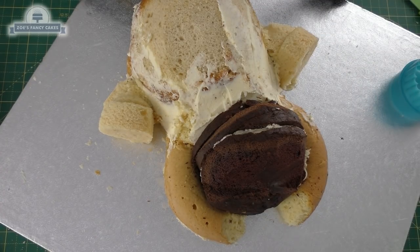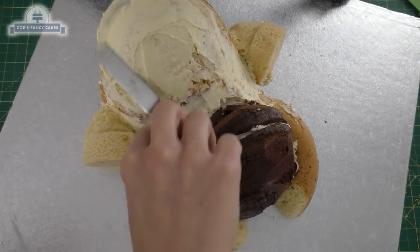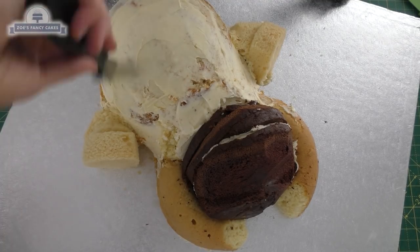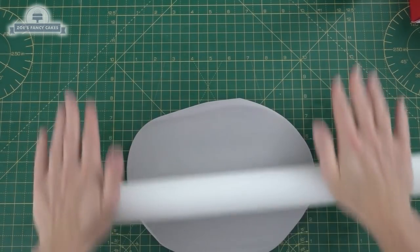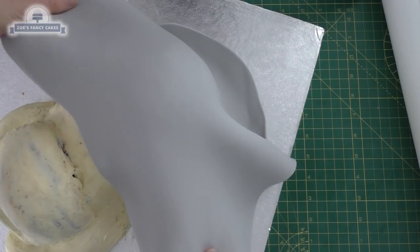I'm going to cover the whole thing in chocolate ganache — I've got white chocolate ganache. You can use buttercream if you prefer, but it's quite warm here today so I thought ganache would set up a little bit better for me. I'm going to cover the whole thing, so try and get it as smooth as you can, and then we can start covering it in fondant.